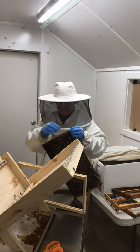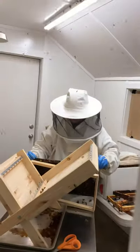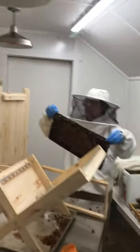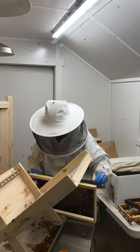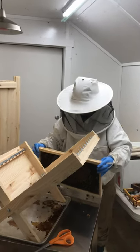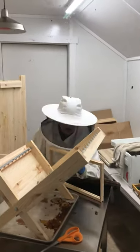Getting ready to put it in the new frame — making sure it's right side up. You've got to put them in right side up because the way the comb's made, it's built at an upward angle to keep the honey in. If you turn it upside down, the honey would run out and they wouldn't be able to store their food.